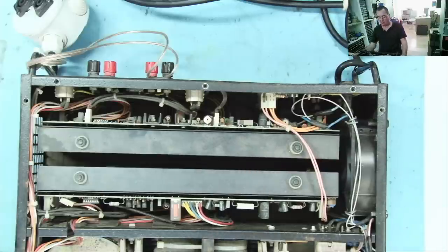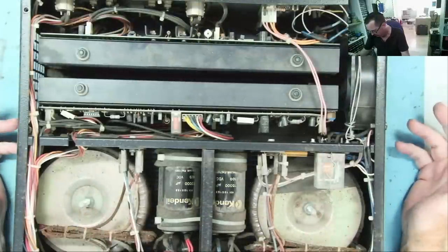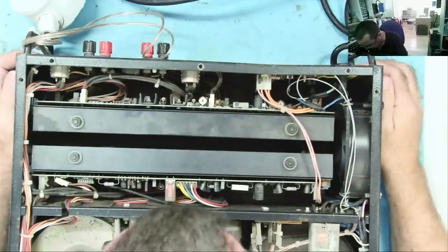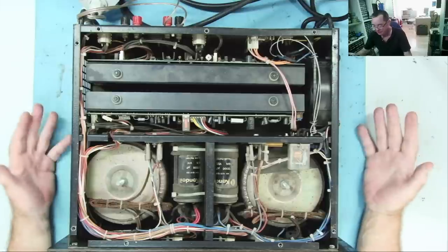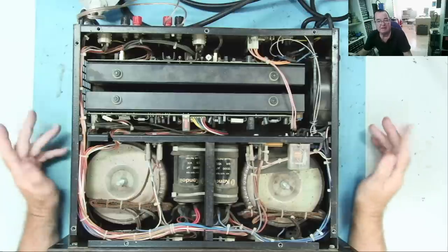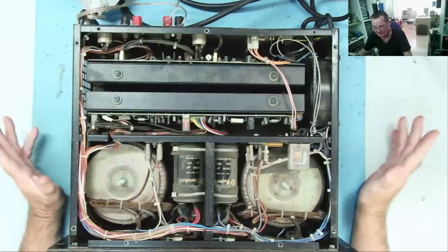Quite possibly a 15 volt supply. Hopefully not too difficult to work on this one. We're not going to have any short circuits on the input because one channel is actually working — we may have some problem with some output transistors or something on the one that isn't working. Given that it does power up with one channel and protecting one not, I will power this up. I'll just connect the light bulb current limiter and let's see what it does.